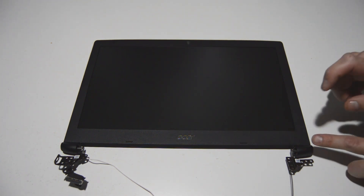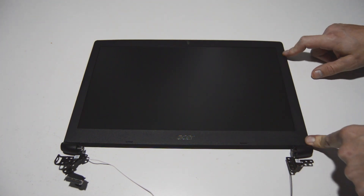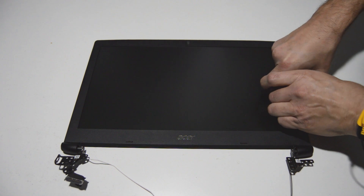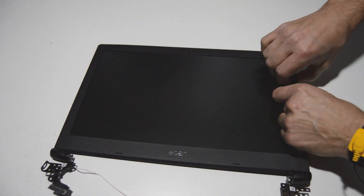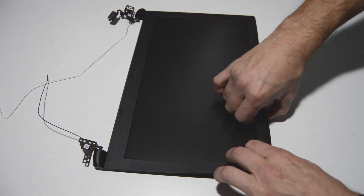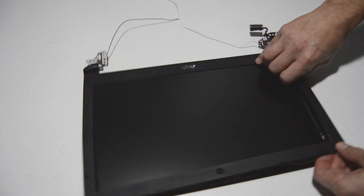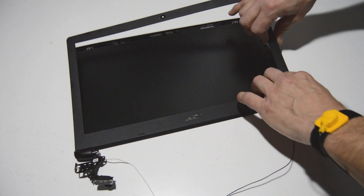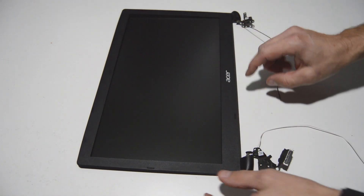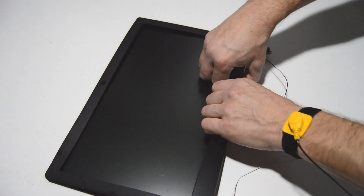With most laptops the display assembly is opened by removing the bezel from the back cover, and we'll do that on this model as well. Get a fingernail on the inner part of the bezel and slowly work it around until the bezel starts popping off, then work your way around the assembly. It's best to save the bottom for last — a lot of models have a strong layer of adhesive at the bottom, but this one does not, so it's an easy bezel to remove.